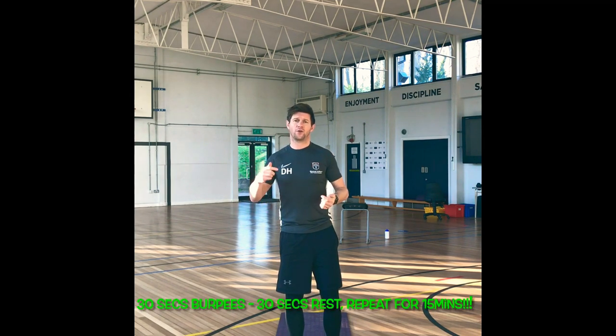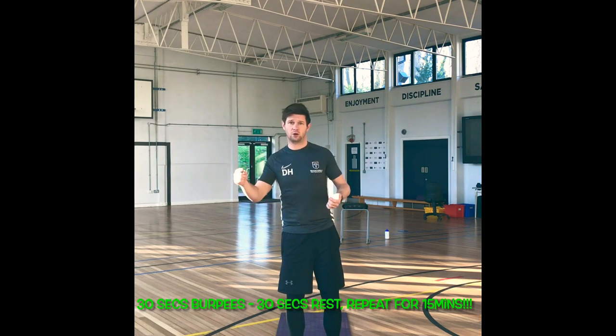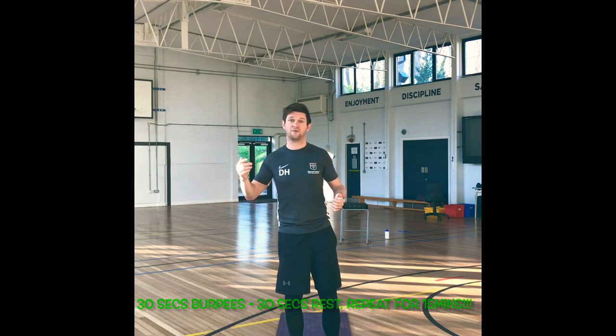You're going to work for 30 seconds, doing as many burpees as you possibly can, as fast as you can, as intense as you can. After that, you get 30 seconds rest, and then you repeat it again. So you go 30, rest, 30, rest, 30, rest. And you do that for as long as you can in 15 minutes — 15 minutes in total.